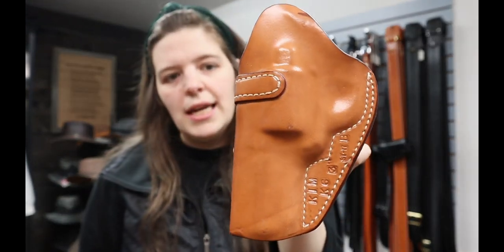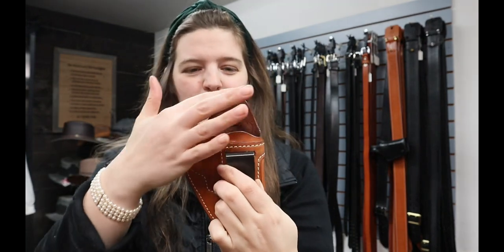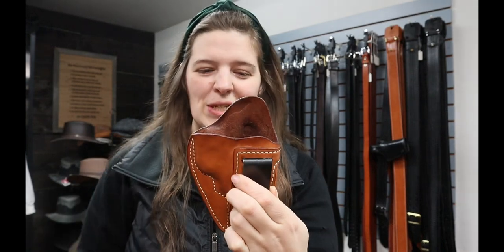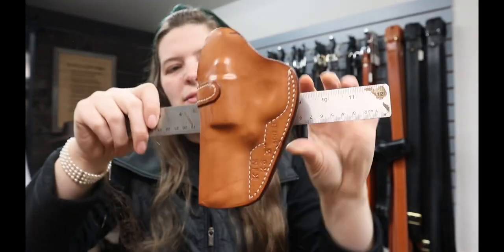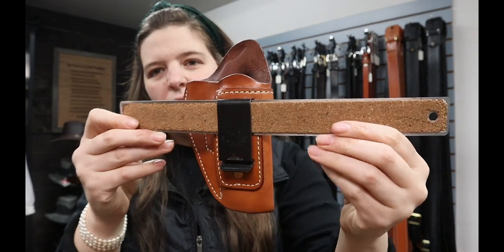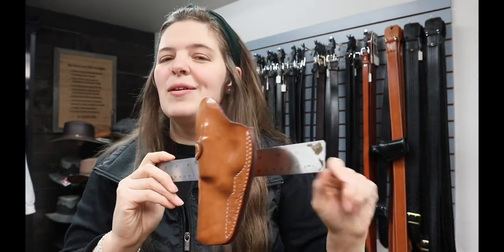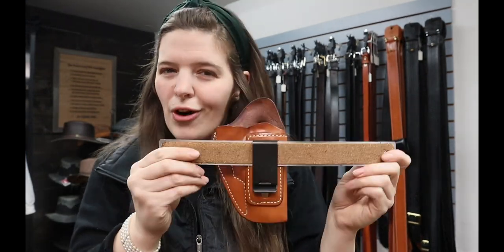With the ST17, someone was asking whether or not it's possible to do inside the waistband holsters for a revolver versus a semi-auto. The answer is yes — maybe not in every single case, but I have an example. We have a Kimber K6 with a three inch barrel, done in the ST17B open top. They asked for a body shield, which is just a little bit more material in the back to protect your skin from the actual gun. So yes, inside the waistbands can be made to accommodate revolvers as well as semi-autos.